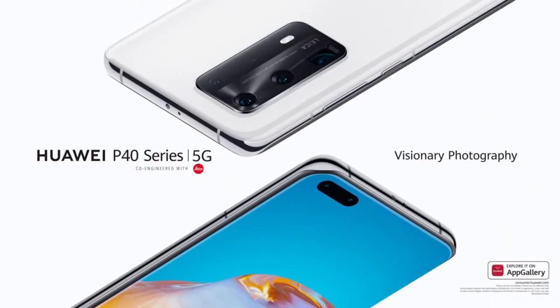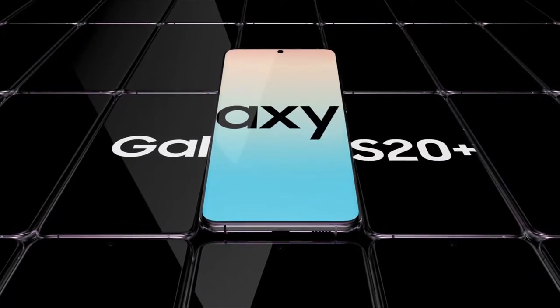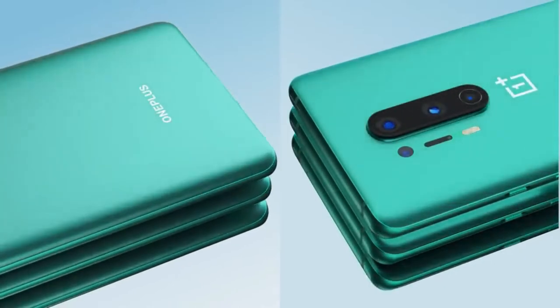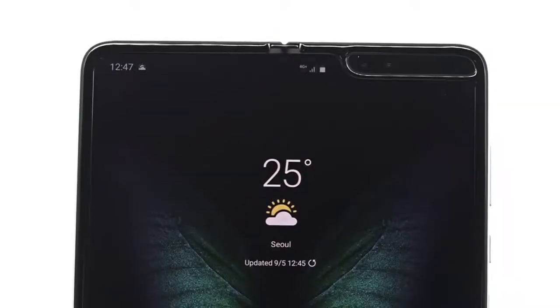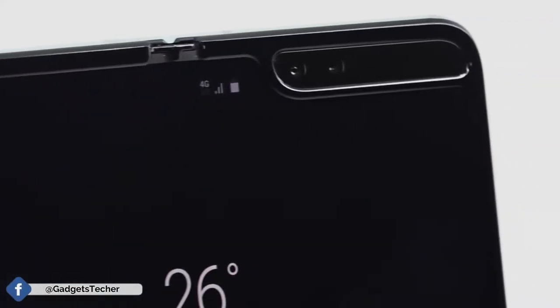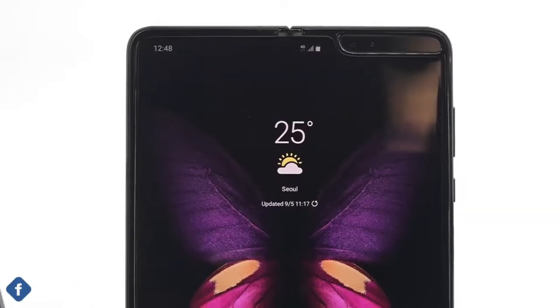All smartphones available in the market today — whether from Samsung, Apple, or OnePlus — have different front and rear camera positions. Now if you thought the Galaxy Fold 1 had its front and rear cameras all in one place, you are right but also wrong.